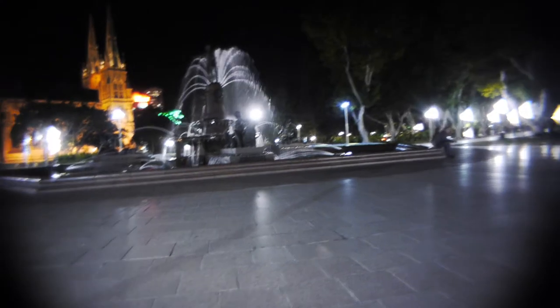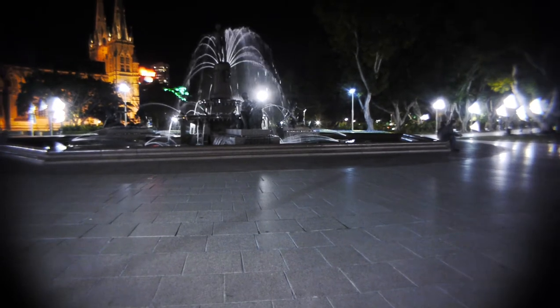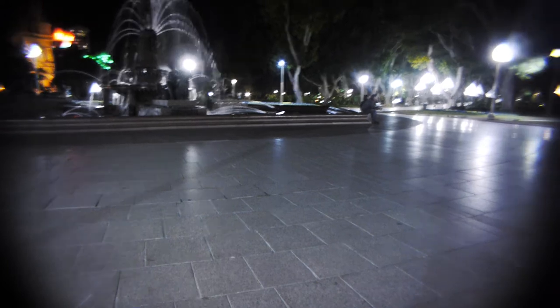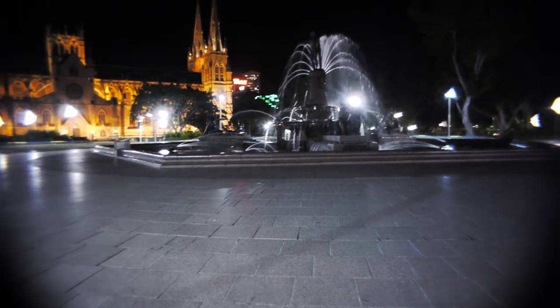I'm going to change the aperture to f2, just to make it a little bit sharper. And there we go — almost full coverage, very little vignette. And it actually does give full coverage on the GF1.